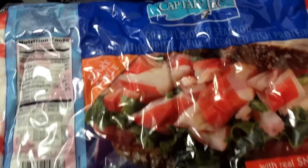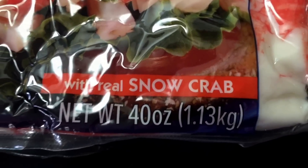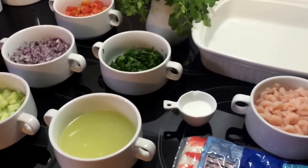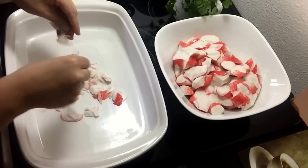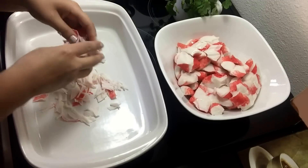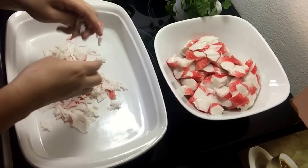Y la jaiba — esta jaiba ya también está cocida, nada más es abrir la bolsa y prepararla. Esta es la cantidad que trae la bolsa y la vamos a necesitar toda. Vamos a desmenuzar la jaiba, como puedes ver en el video. Es muy fácil porque ya está previamente cocida, está súper suavecita y se deshace muy fácil. Hacemos este procedimiento con toda la jaiba.